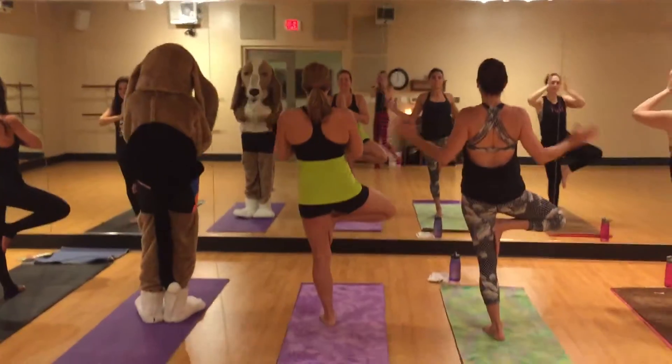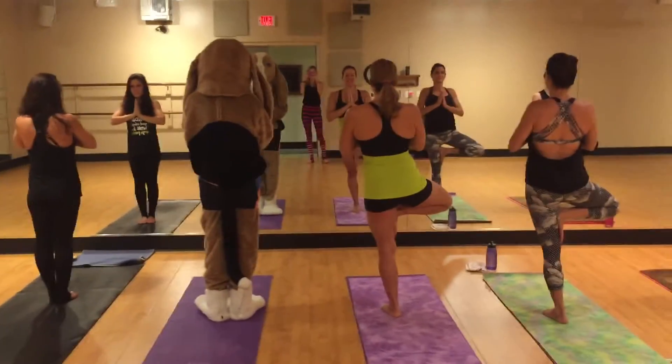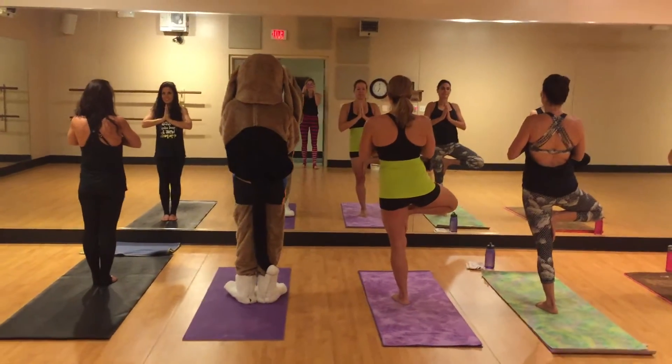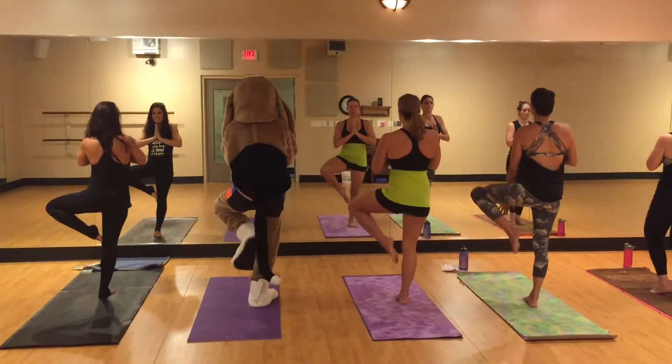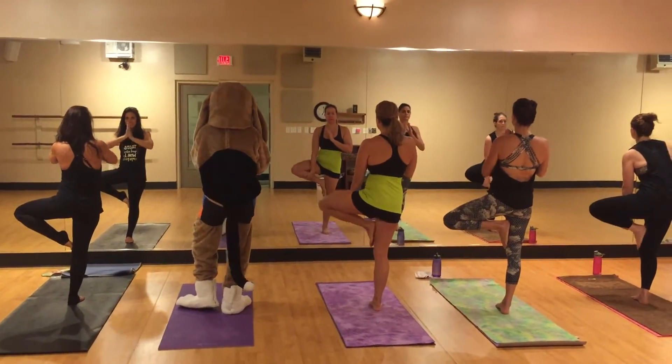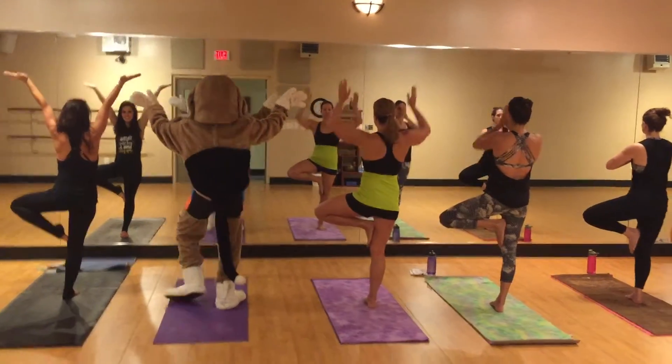And then bringing our hands to heart center. We're going to shift our body weight into our right leg, bringing our left foot up. And whenever you're ready, just start to grow your tree. Good, Bosley.